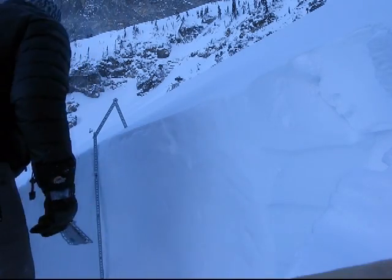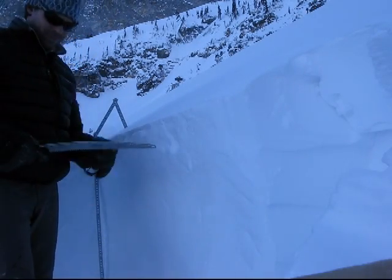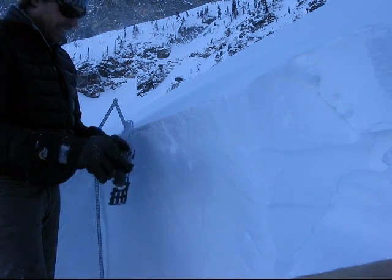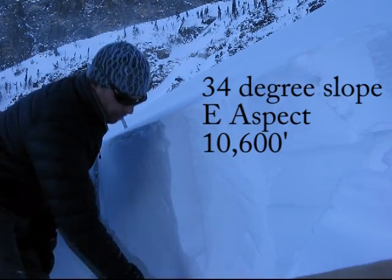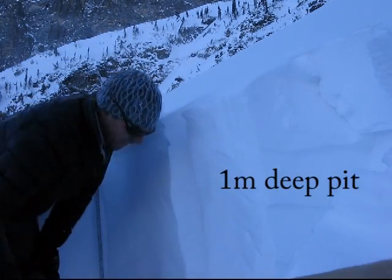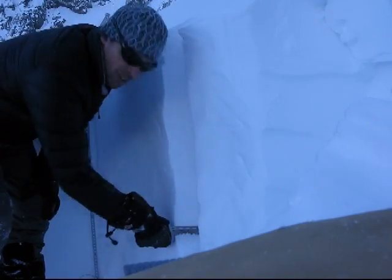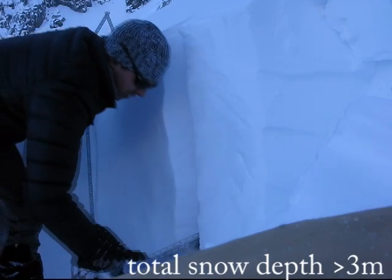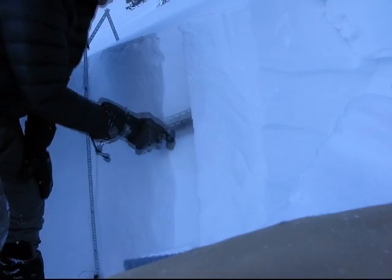So I'm doing a bit of a compression test here on a 30 centimeter wide column. I do have it marked real nice — 30 centimeters with a double dark line. And so I'm making my pie wedge here on the inside of this column. We're getting some pretty dense snow down here at the bottom, and this is cutting through it no problem at all. So I'm going to isolate this column, 30 centimeters by 30 centimeters square.